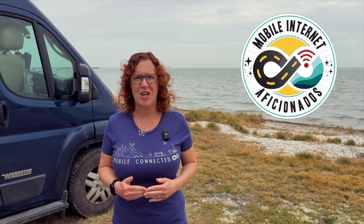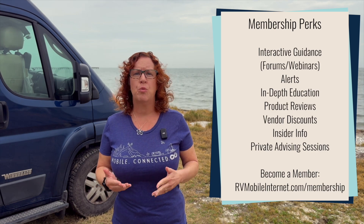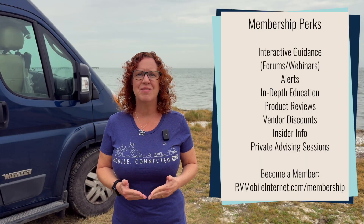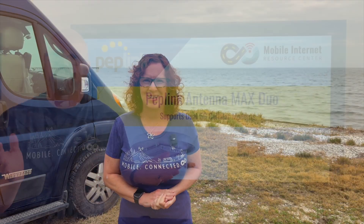This content is made possible by our premium members over at the Mobile Internet Resource Center. We strive to create unbiased content — we are not sponsored, not driven by affiliate sales, and we don't sell stuff. We are funded by our members, and our members get a lot of additional perks for their support.